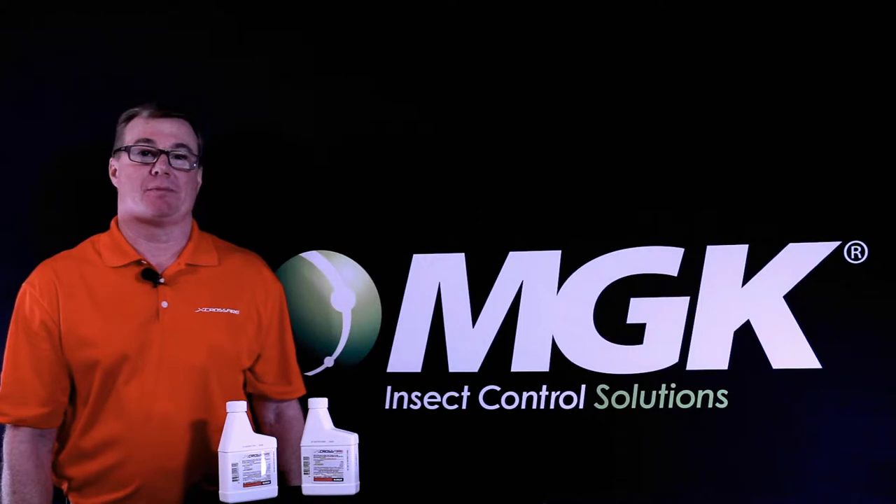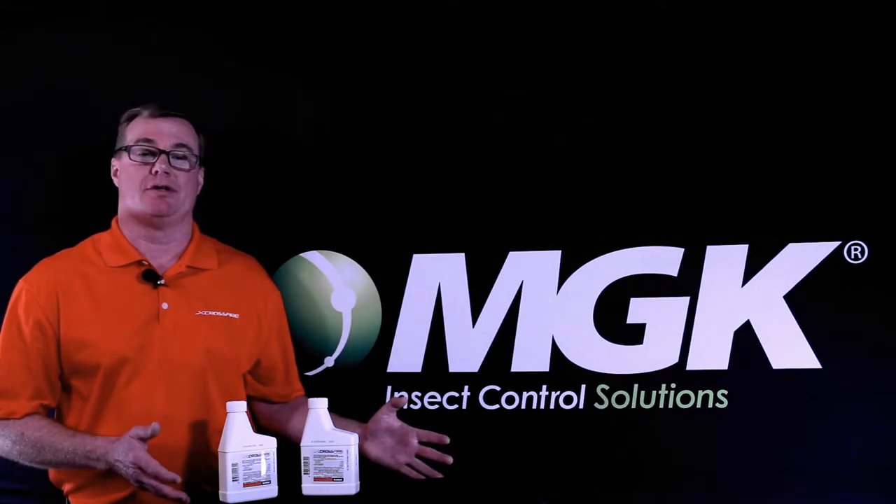Hi, I'm Tommy Powell, Technical Field Specialist with MGK. Today on MGK's Tips and Tricks, we're going to talk about Crossfire Concentrate.